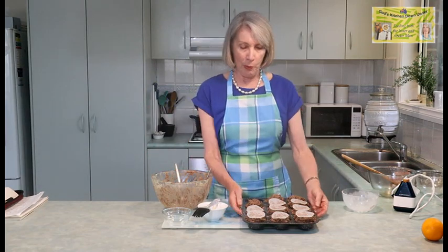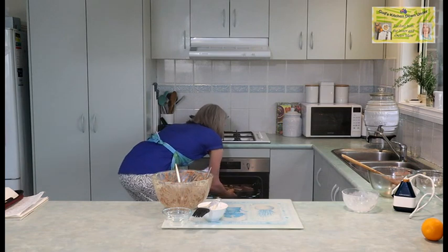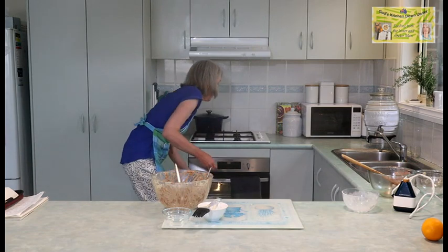I have a 150 degree centigrade oven heating up — it's been heating for a while so it should be up to temperature. These plum puddings are quite heavy. They go in for about 35 to 40 minutes. I'll set the timer and we'll come back when it's time to take them out.